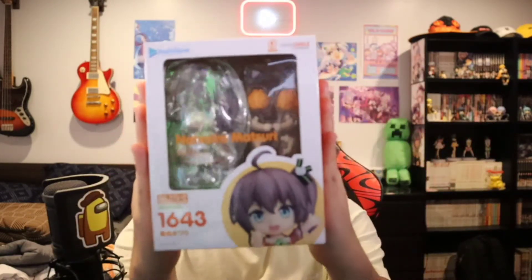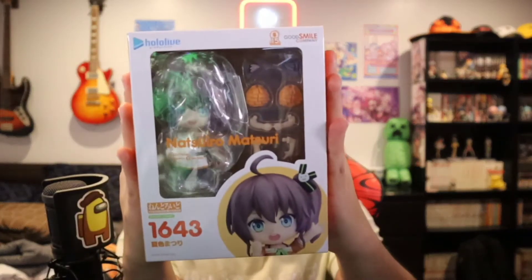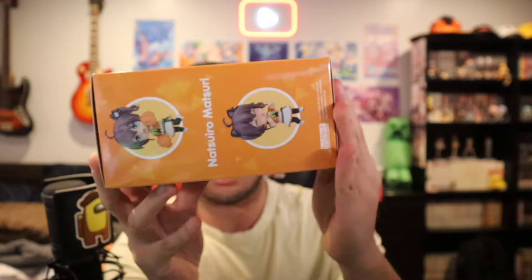How's it going my beautiful weebs, and we're back with another Hololive unboxing. Today we have the Matsuri Hololive Nendoroid number 1643 — yes, another Hololive idol streamer.